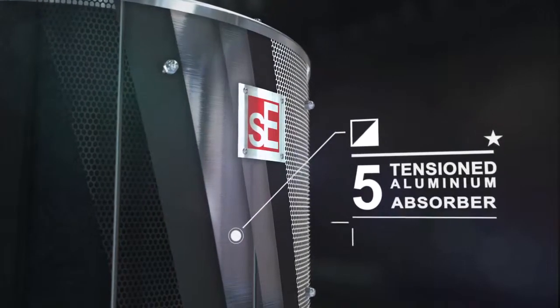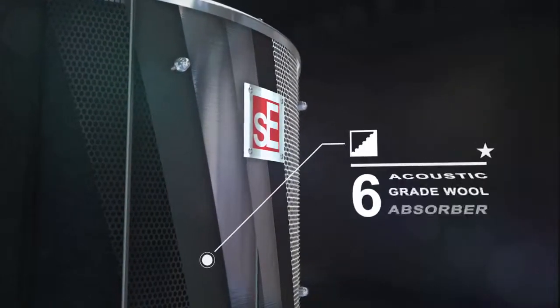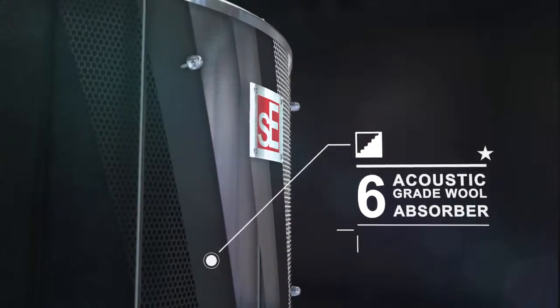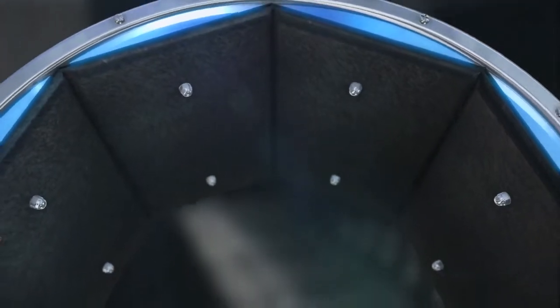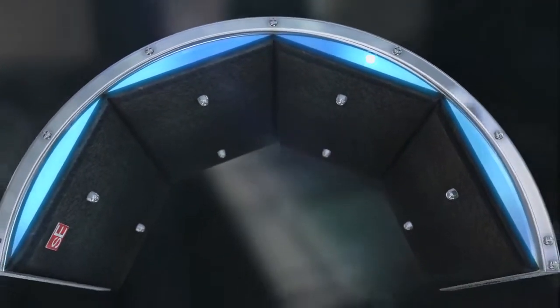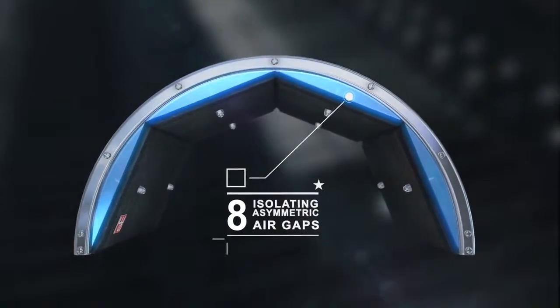These strata are then reversed with a further aluminium membrane absorber, another absorbing layer of compressed wool and a punched polycarbonate diffuser. A series of asymmetric isolating air gaps then form a bridge between the main filter and the face of the product.